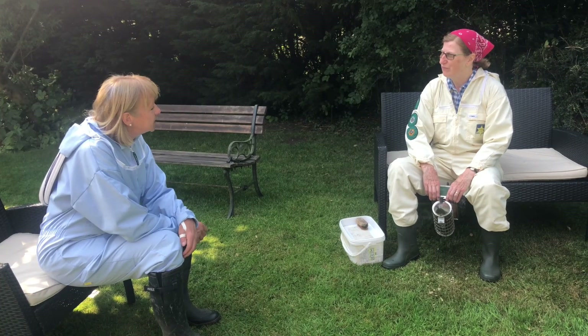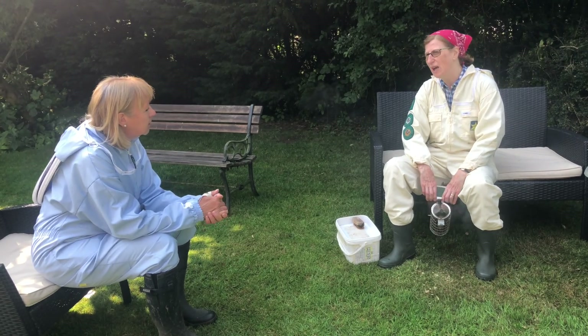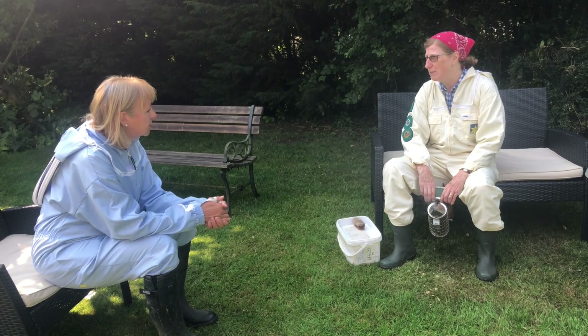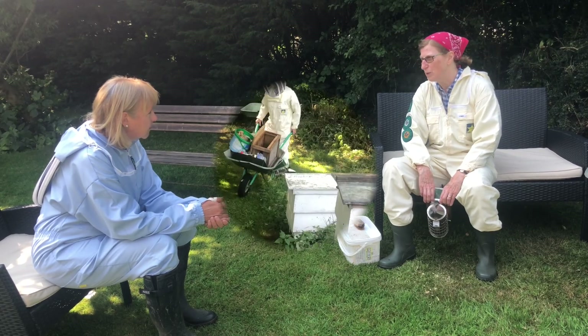Jane, can you explain why you didn't put any green grass at the top when you shut your smoker up? That's because I was going to use a very small amount of smoke. I know the hive I'm going to, I know what I'm going to do there and I'm not intending to use much smoke.